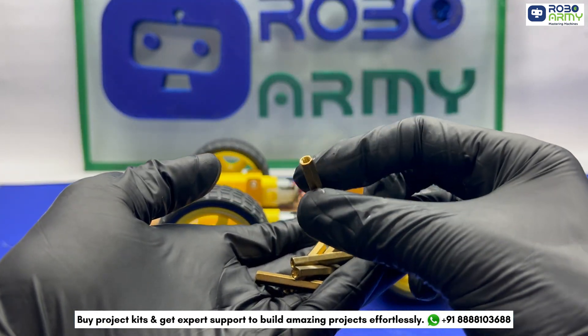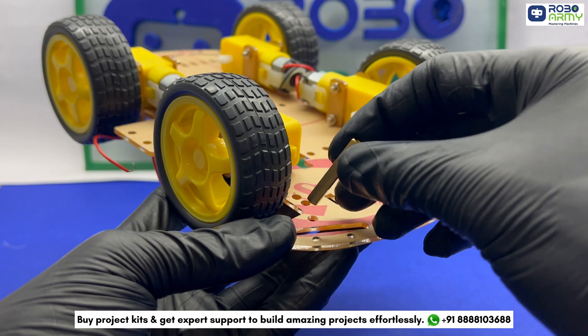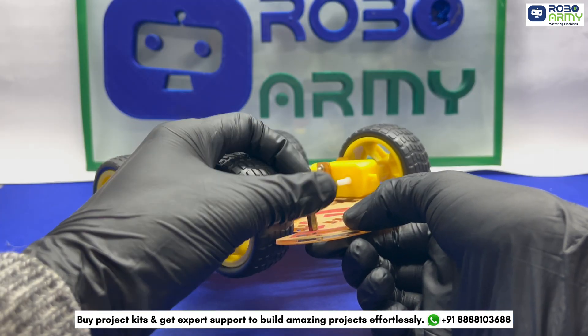Now let's attach the support columns. Position them on the chassis as shown in the video and use the screws to secure them tightly.